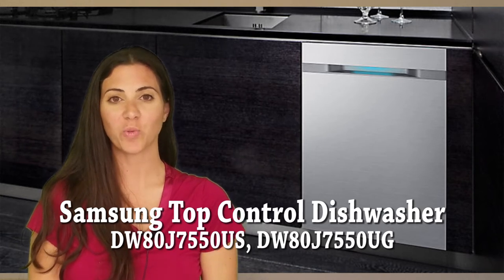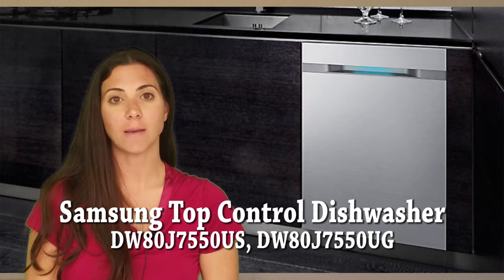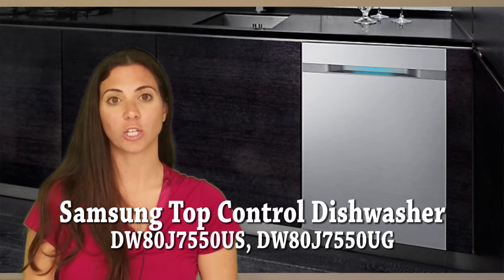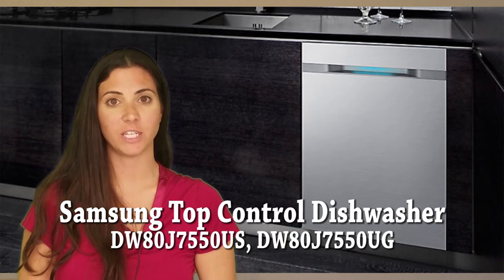Hi, I'm Stephanie with Women's Choice Reviews, and today I will be reviewing the Samsung Top Control Dishwasher model DW80J7550US.